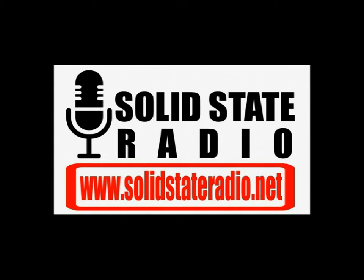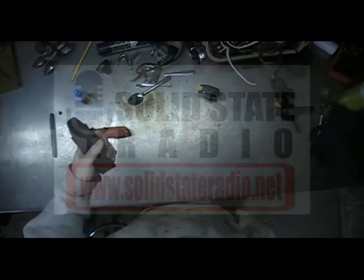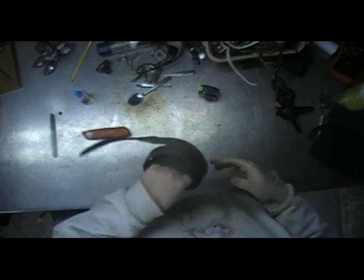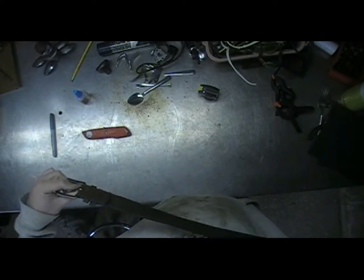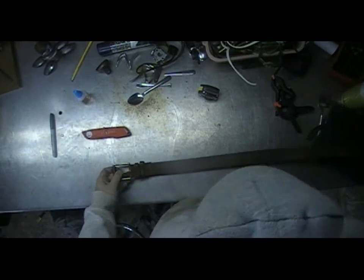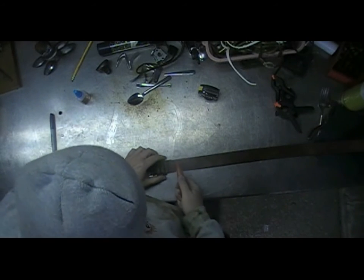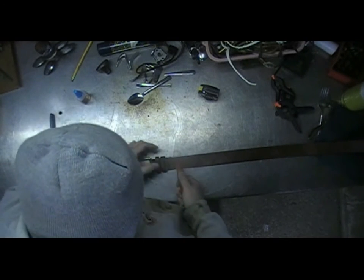This YouTube channel is cross-supported with Solid State Radio — solidstateradio.net, your local alternative. So this is a pretty simple project. First off, you need a belt about 40 inches long, which is about a size 40. Take your box cutter — you want to cut off the loop or the buckle.